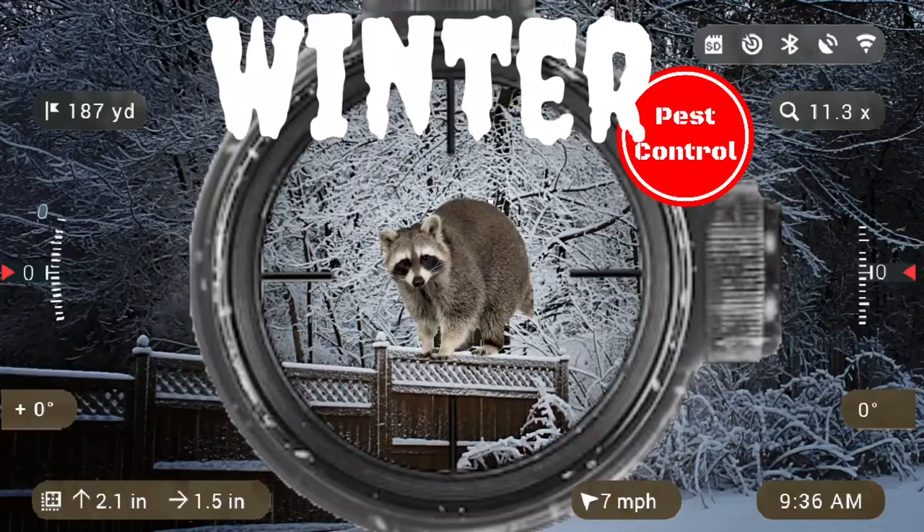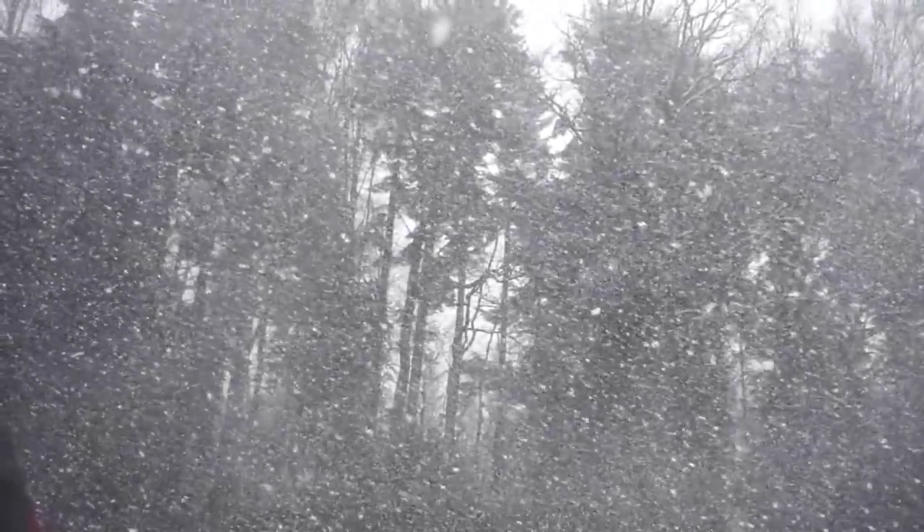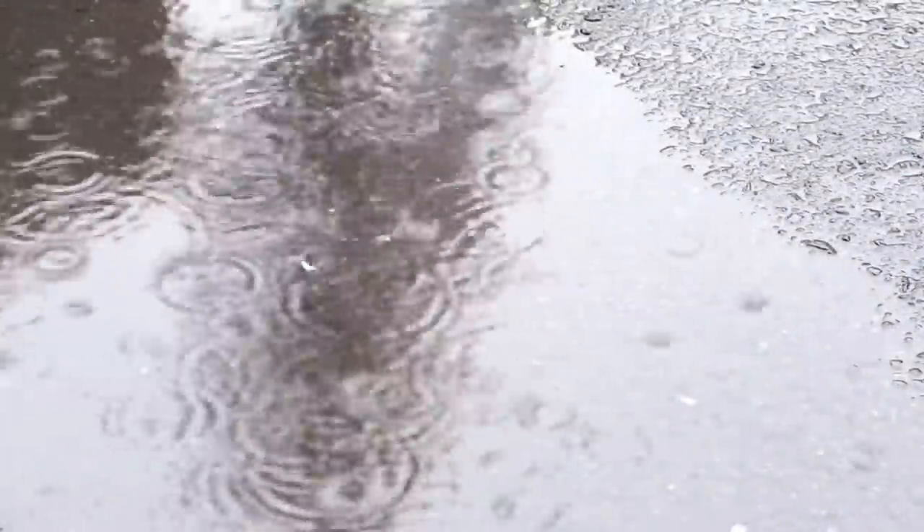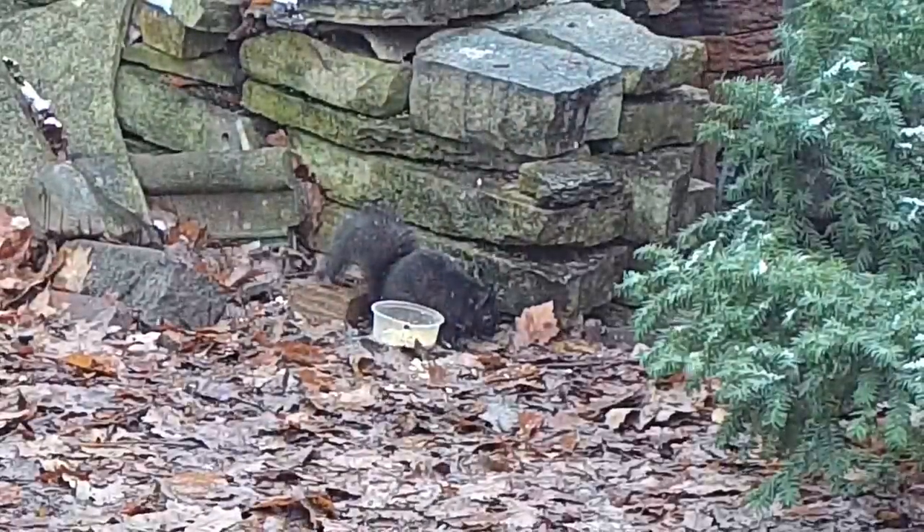Ed Gunn Leshy presents Winter Pest Control, Volume 4. Mother Nature has been smoking something. She's unleashed snow, ice storms, and then a thunderstorm thus far this winter. The rain melted all the snow, and then it promptly started to snow again. Typical.